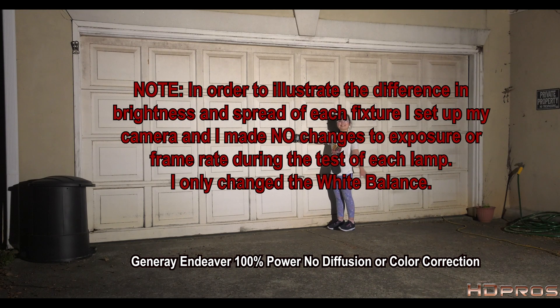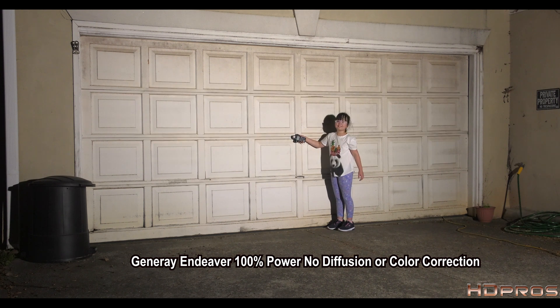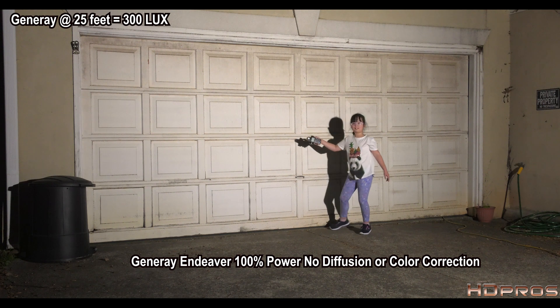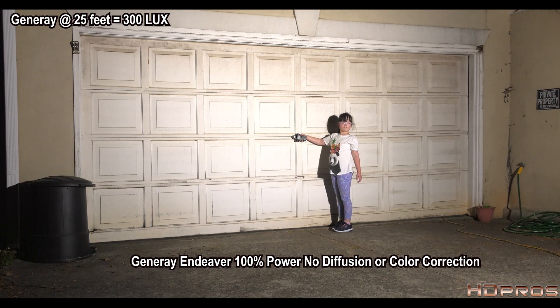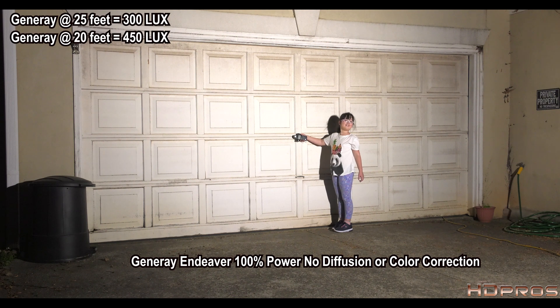All right, Misako is going to take our lux readings. At 25 feet: 300 lux — confirmed twice. Walking the light in to 20 feet: 450 lux — confirmed twice.